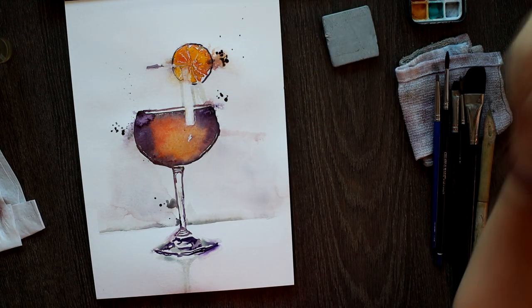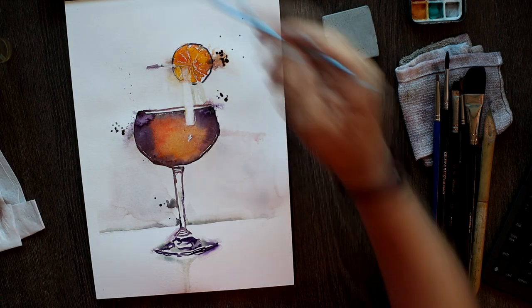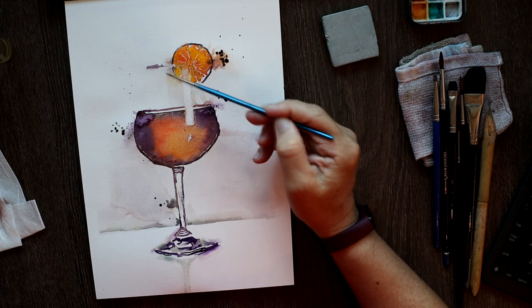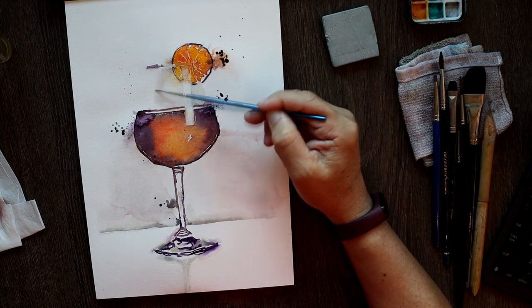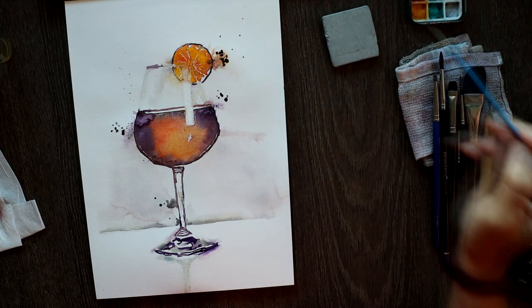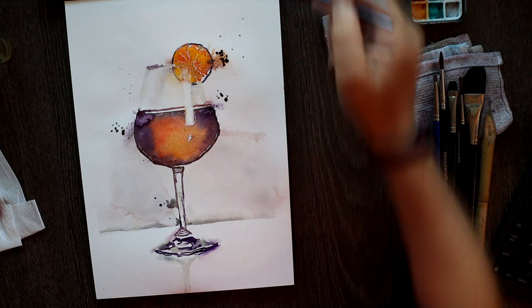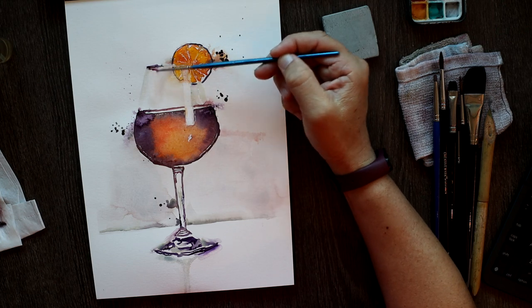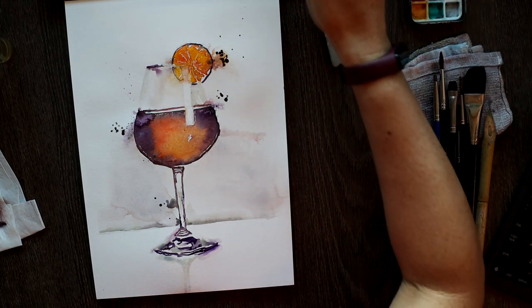As you can see, the bottom part of the glass is contrasted with a very light, tinted background. And on top, it is pretty much paper white. So now I'm tinting the top part of the glass to make it feel like there's a bit of a reflection and there's a bit of colour or shade to it.